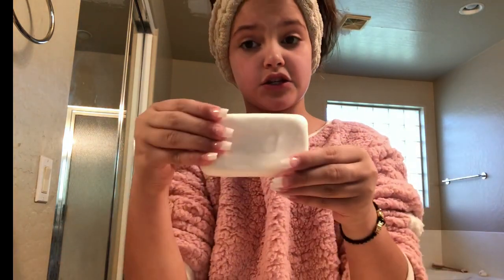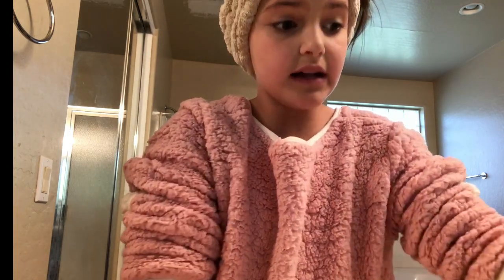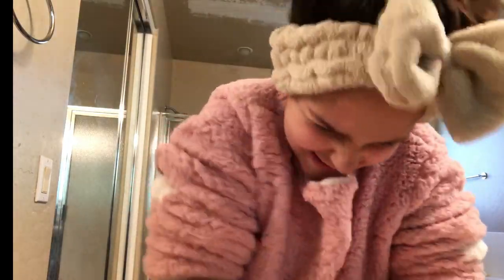What I do is wash my face with this soap — just normal soap. I put it on warm water. Make sure it's warm because you don't want cold water, but you can do any temperature you want. I use this soap — I got my nails done for my birthday — and I do this until it gets mousy and foamy.